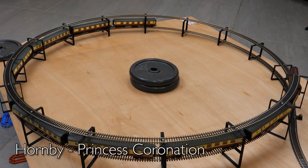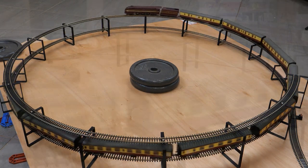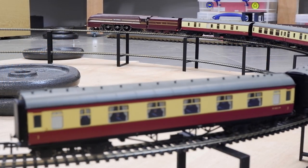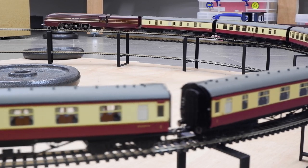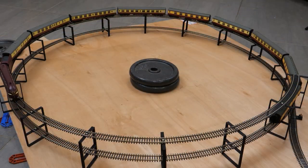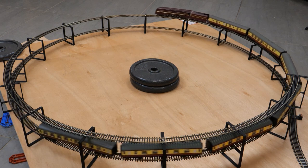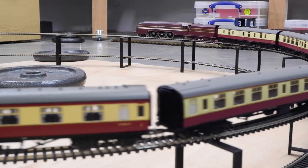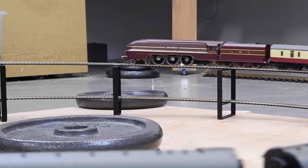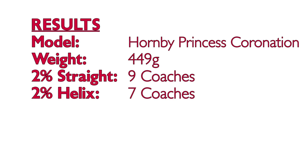Another large steam loco — the Hornby Princess Coronation in the red streamlining. Despite looking like quite a large powerful locomotive, this model gave a slightly disappointing performance on the straight, only managing nine coaches, and on the helix that was further reduced to seven. With nine coaches attached it did move but was wheel-slipping the entire time. Generally this model feels very plasticky and given its size it doesn't really weigh that much, so maybe adding a bit of weight could help. Final results were nine on the straight and seven on the helix.